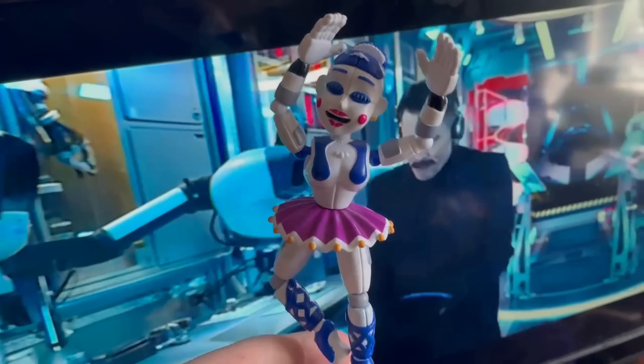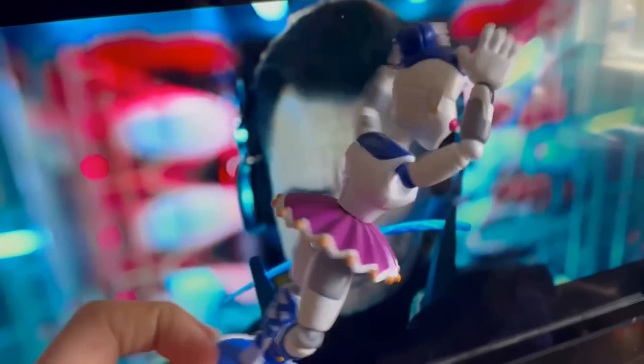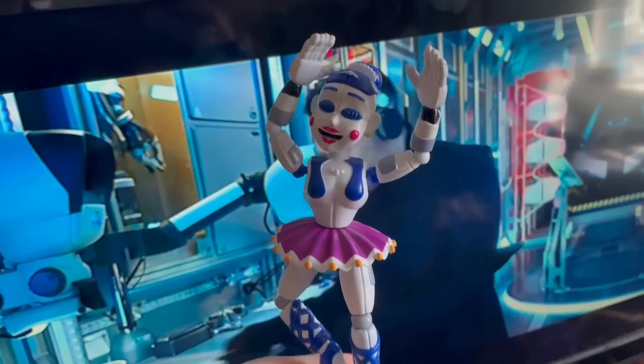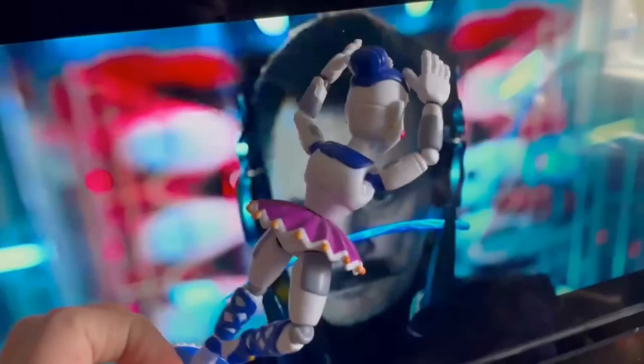Next up, we got Ballora — ignore Jim Carrey in the background. Honestly, not too bad. This figure is good, it's just kind of — I'm just not the biggest fan of it.